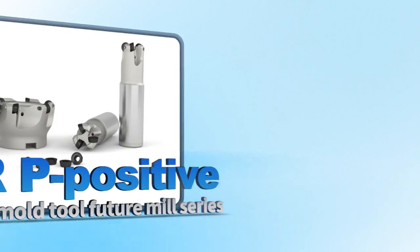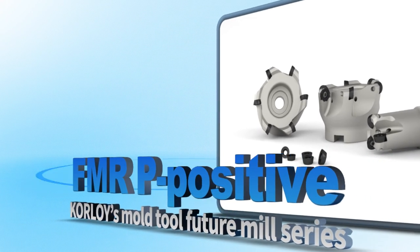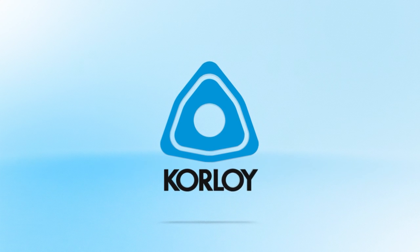Coralloy's mold tool Future Mill series, FMRP-Positive, will now become the new revolution from Coralloy — delivering perfect processing performance.